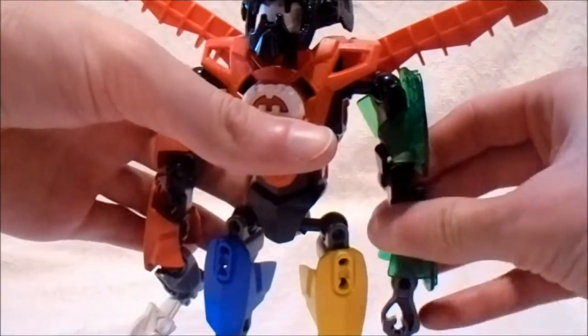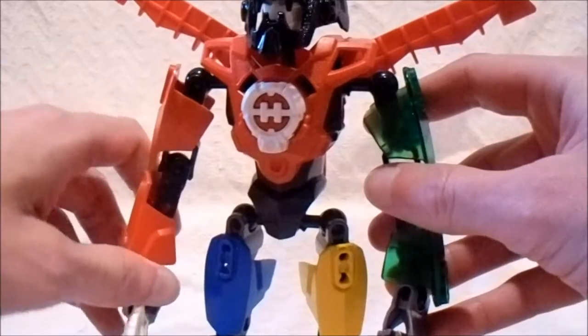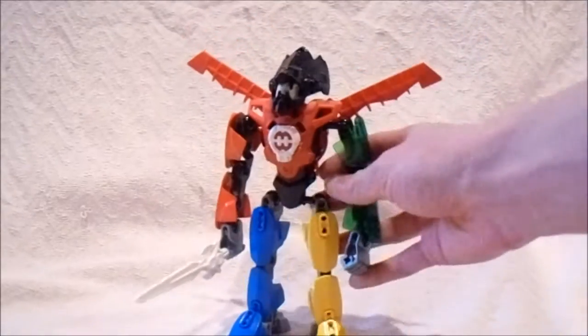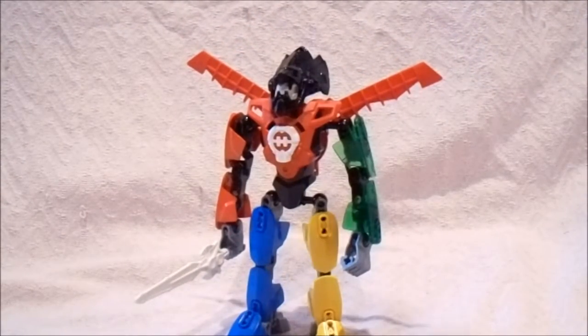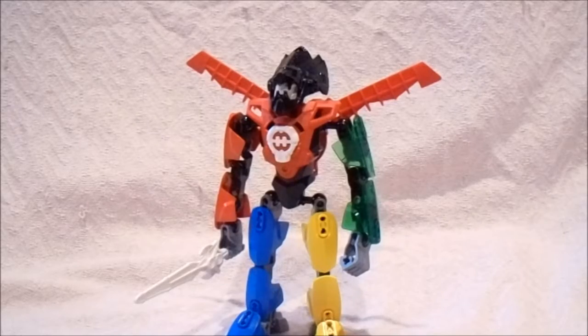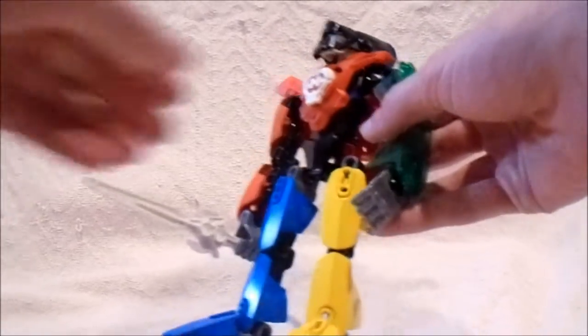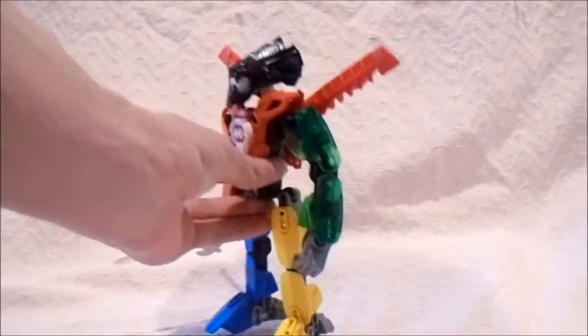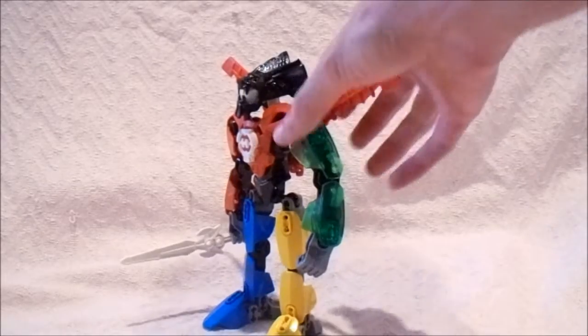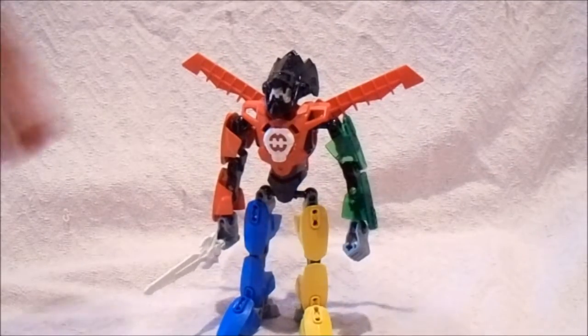I did not see the original anime series on Voltron that came out in 1984 when I was a kid. I did see the first couple of episodes of the original series that came out on YouTube, but I've only watched about four or five episodes so far. I may watch a couple more to get some more ideas regarding Voltron, or just because of how good a series it is and how popular Voltron is to some fans.